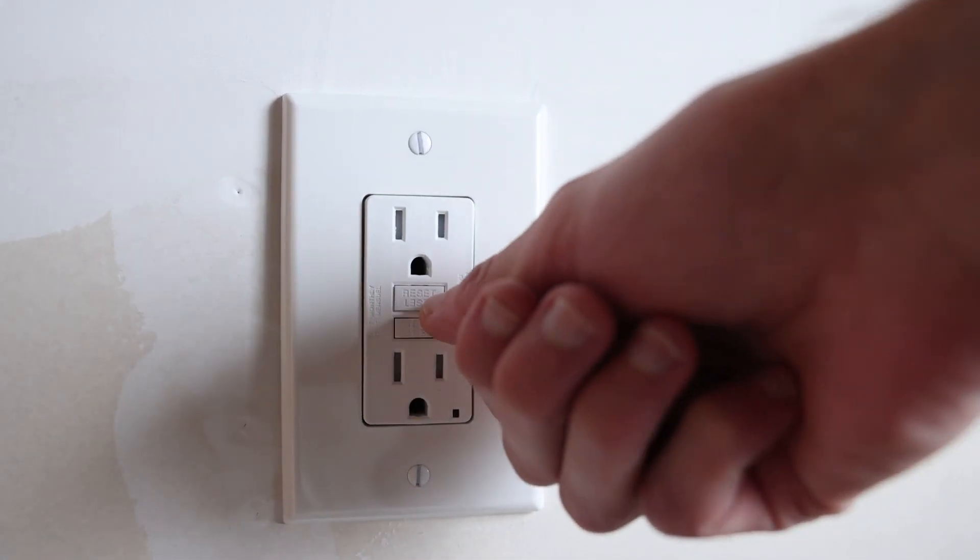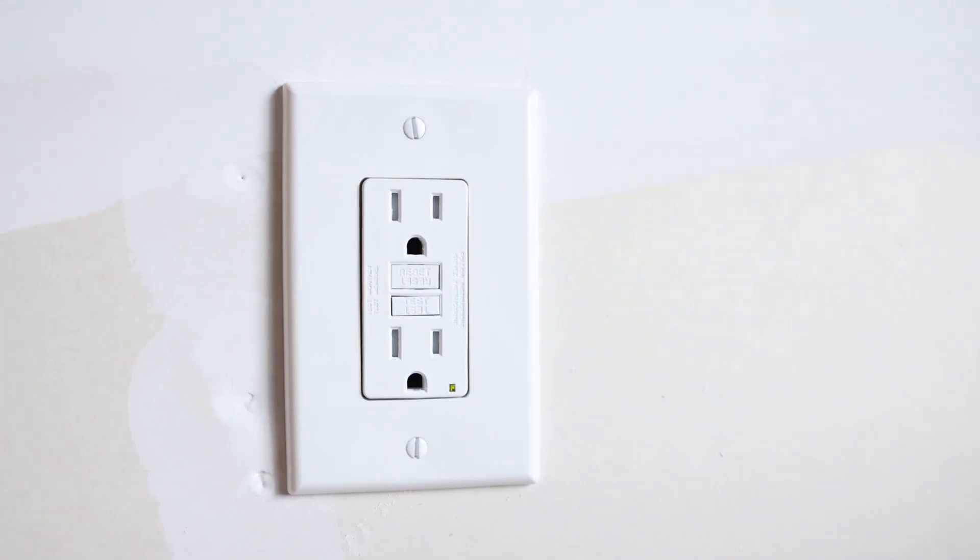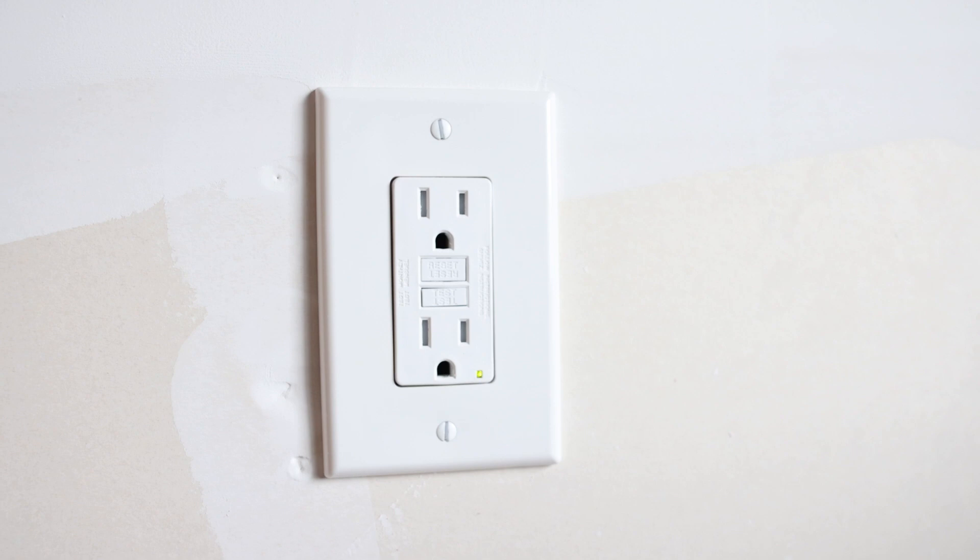When the GFI is tripped in one location, other outlets throughout the home will not work. To reset that outlet, just simply press the reset button on the outlet and it will turn green.